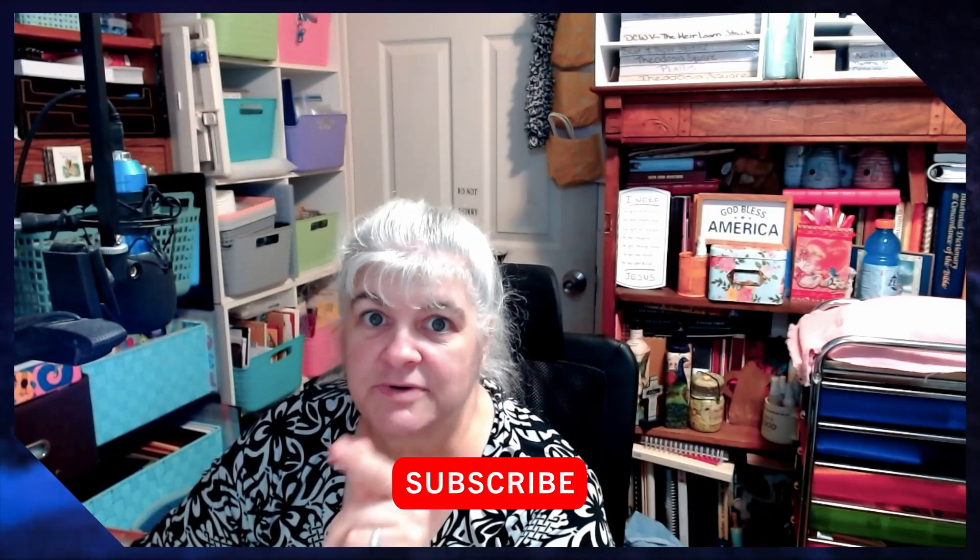Hi, welcome to Creating with Love Crafting! Welcome to the crafting family. What's it about today? Another Christmas in July video, and I'm excited to show you this one. But please, before you do, like, subscribe, and hit that bell for notifications.